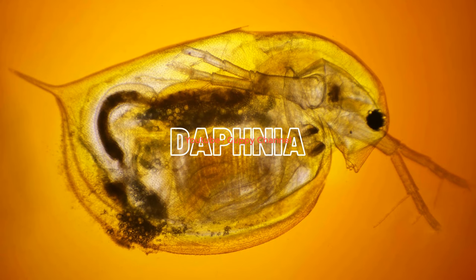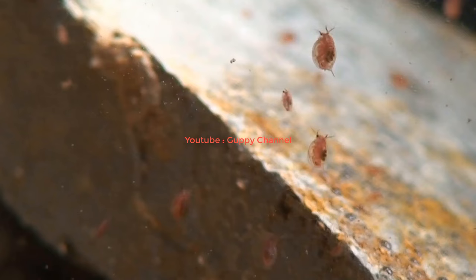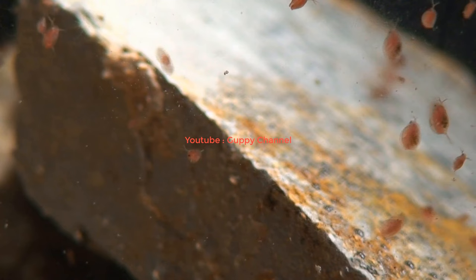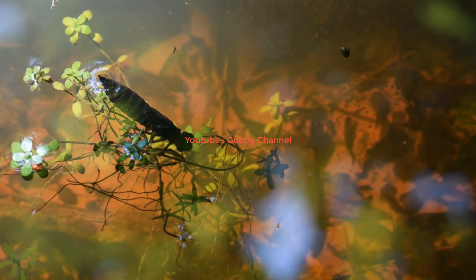Daphnia is relatively easy to culture, but they need a separate tank. They will need 6-8 hours of light, heated water, as well as a gentle water movement. Daphnia will eat algae, yeast, and bacteria - you can feed them spirulina powder and crushed algae flakes too. Culturing daphnia indoors can be difficult because it produces a strong smell. Daphnia is a great source of protein, fat, and carbohydrates.